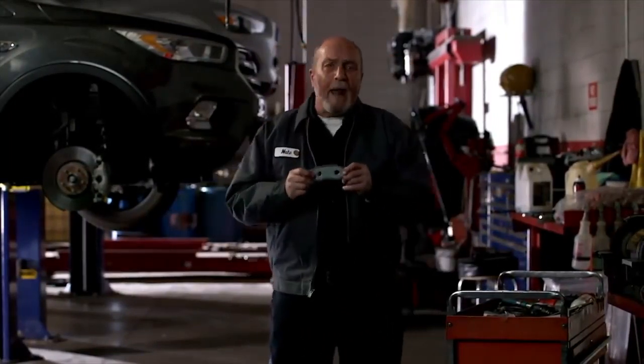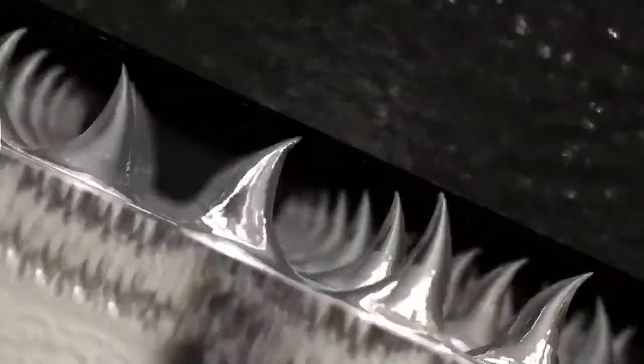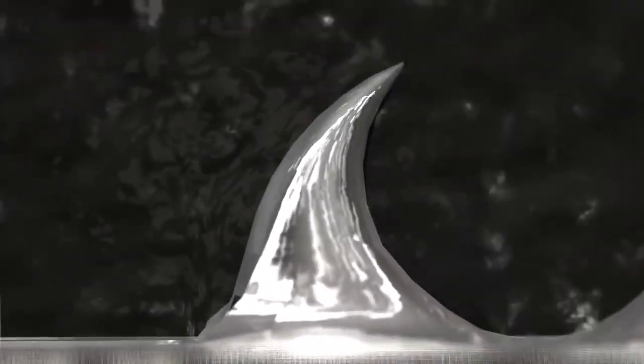Brake pads equipped with galvanized steel NRS technology. Their hooks grab the friction material — it won't let go.